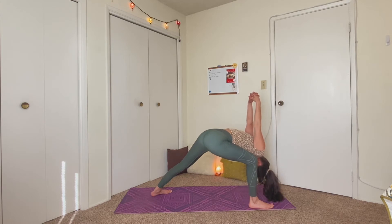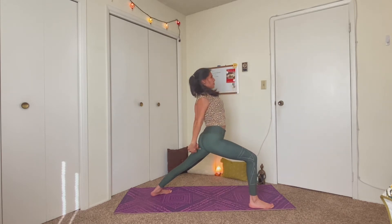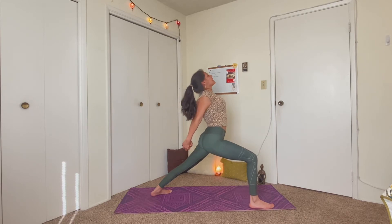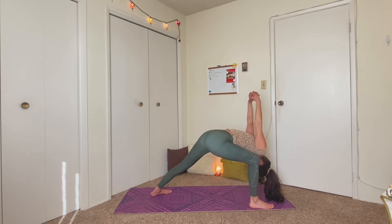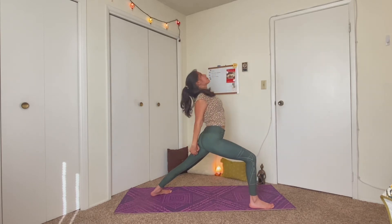Release the hands back down to the mat. Tuck your toes underneath you, push the hips up and back, coming into downward facing dog. Press through both hands and both feet. And we're still warming up, so if you need to pedal out the legs, you can do so. Maybe eventually finding stillness in your downward dog. Spread all ten fingers. Roll the biceps outward. Even though downward facing dog is a great full body stretch, it specifically is very nice to open the shoulders and the chest.